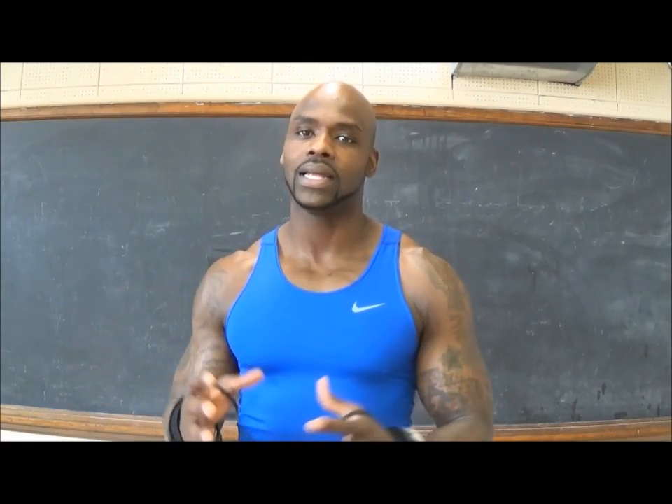First up: Siamese dumbbell curls. Remember, keep those heads nice and tight, make that contraction at the top real purposeful, slow drop — no rushing, no rocking. Let's make it all arms, all work, all the time. Let's get to it.